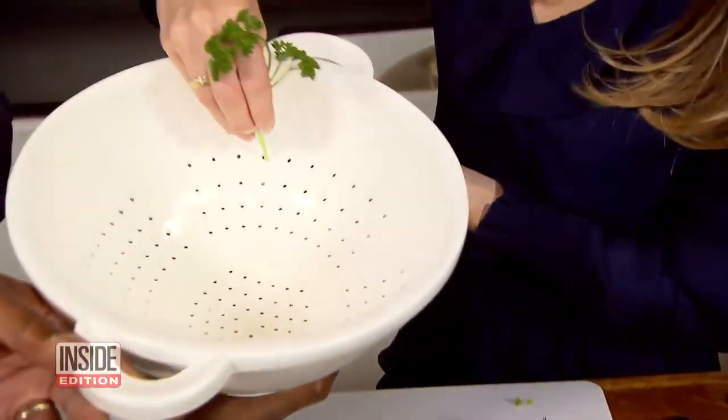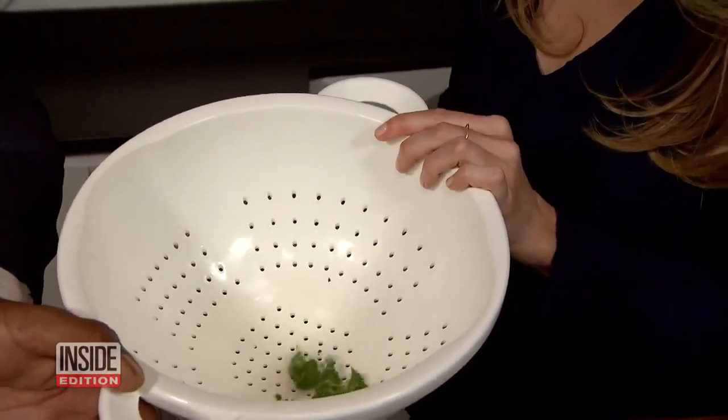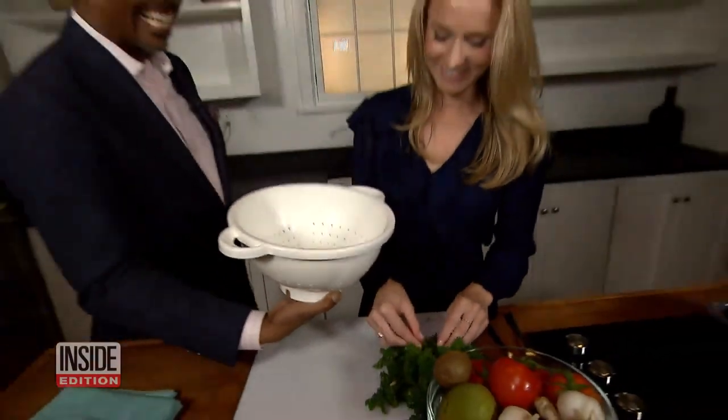For parsley, take a strainer and then pull it through — and you've got your herbs just like that.